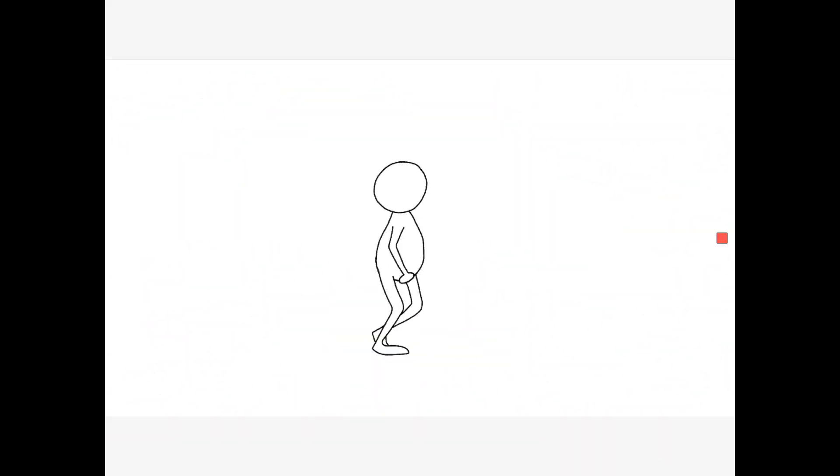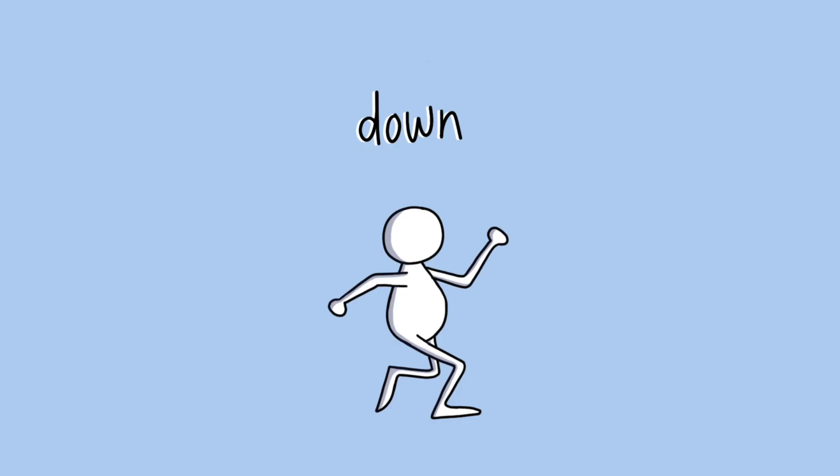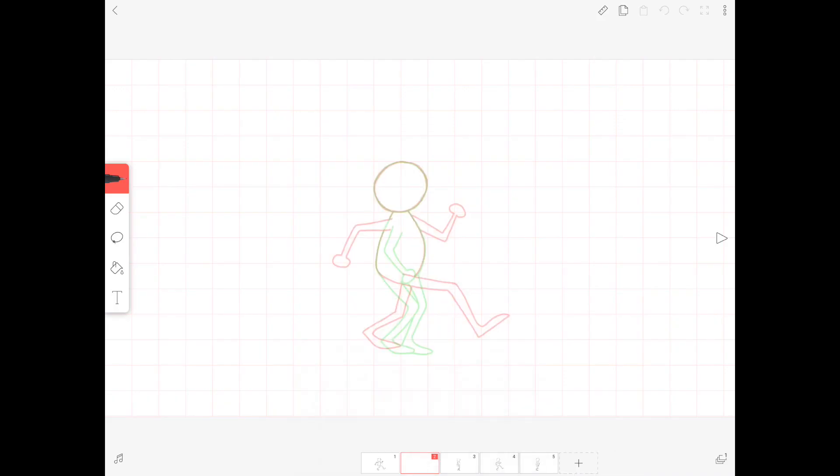Put just these two poses together and you have a basic robotic walk cycle. To make the walk more smooth, the body needs to move up and down in between the contact and passing poses. I'm first going to draw the body moving downward. This will be in our second frame, between the contact and passing poses.